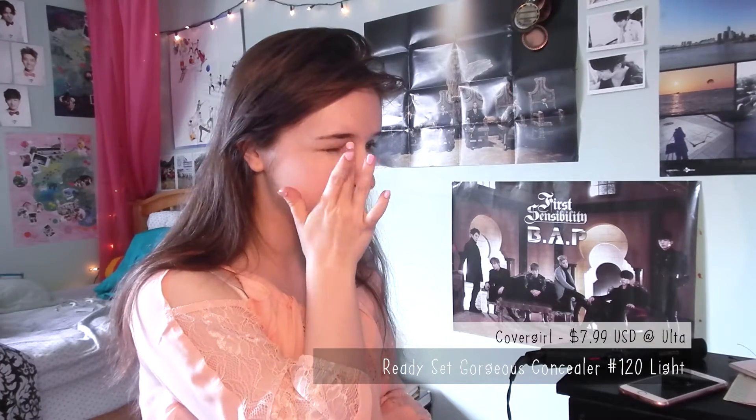Before I put on foundation or BB cream or anything, I put some concealer under my eyes and patted it out, because my dark circles have been crazy lately from exams and final projects, so I did that first.